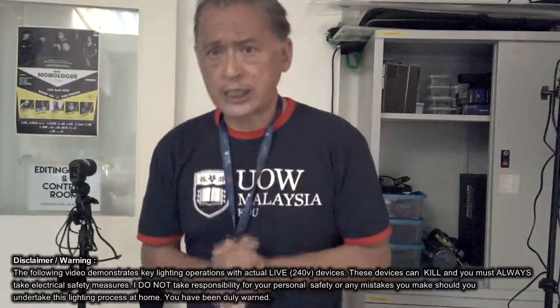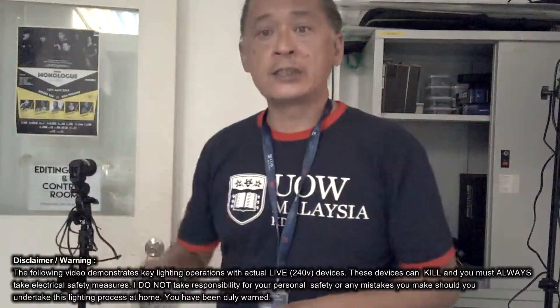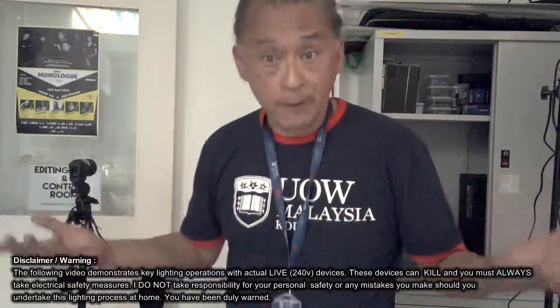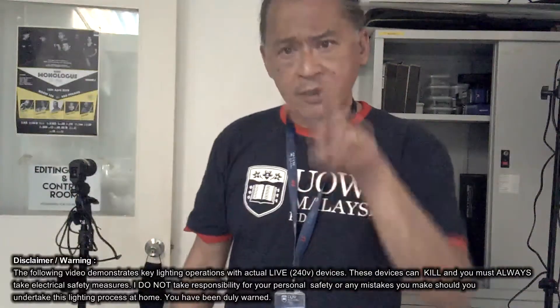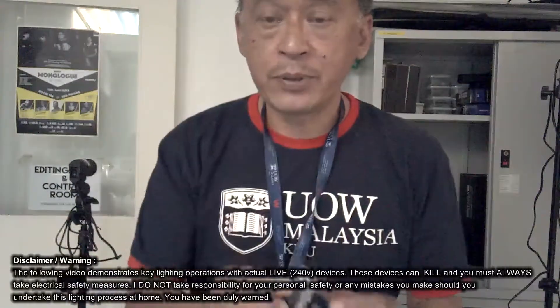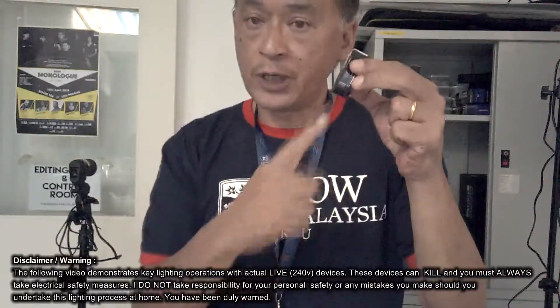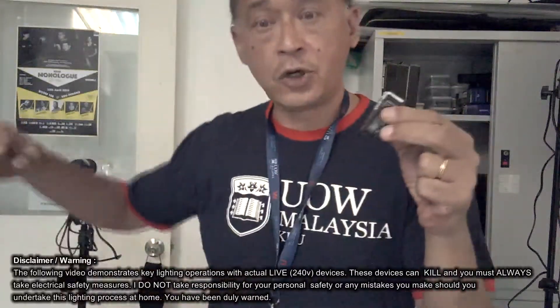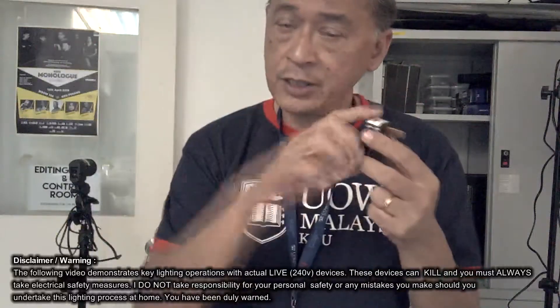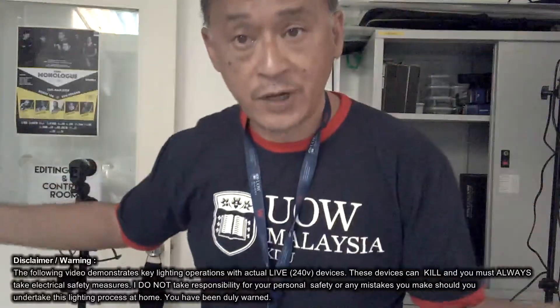If you know how electricity works, the wall sockets have 240 volts, 50 hertz, and it supplies electrical current. The current comes out at two points. This is a 13 amp wall plug. It is normally connected via wire to your electrical device — you plug this in, turn it on, power goes to the device and the device works.